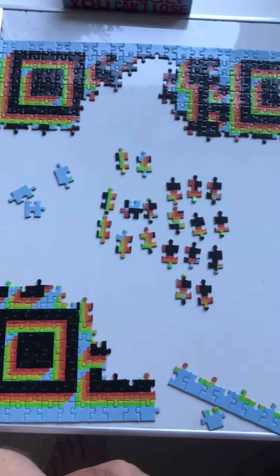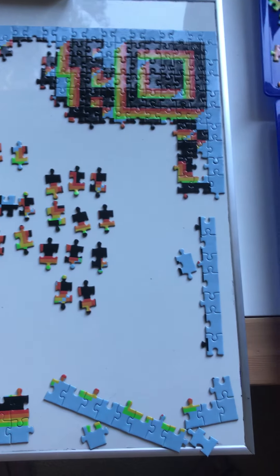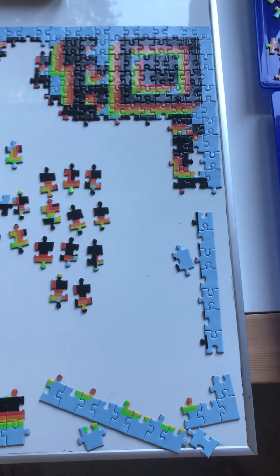Some of that background noise was my granddaughter building a puzzle of her own. That's the end of this video — I'm going to continue on before the next session.